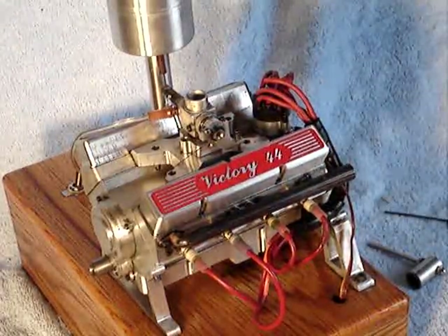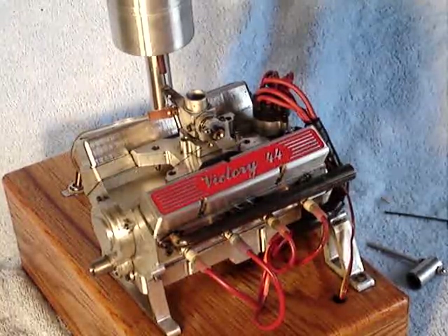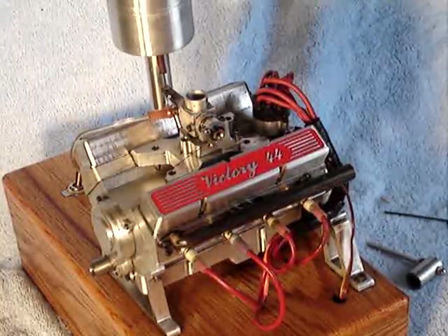Well, that didn't start as good as normal, but never mind. It sounds like a big American V8 — that's what I had in mind.